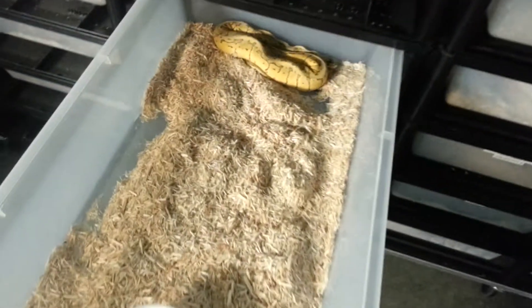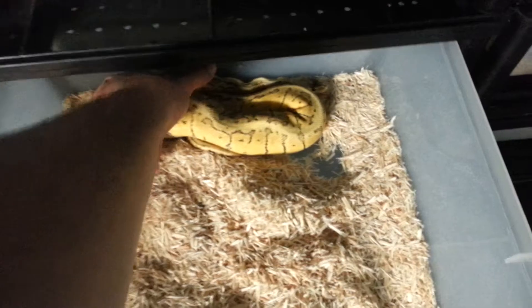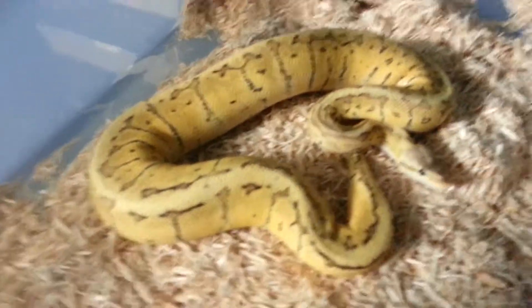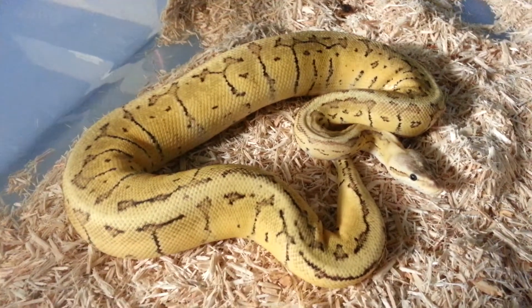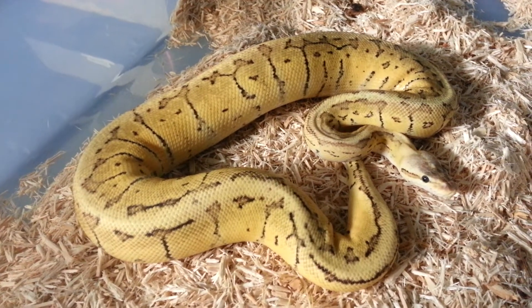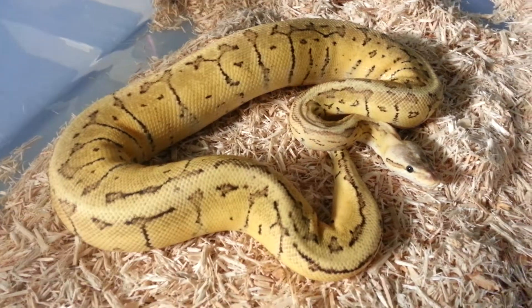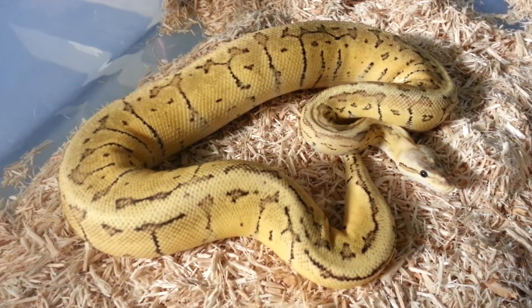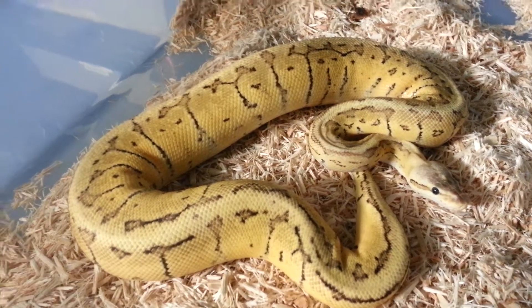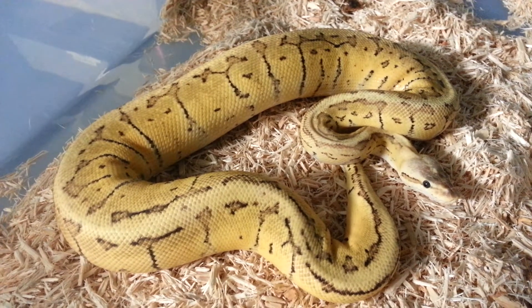This guy we were lucky enough to produce this year. This is our male dragonfly. This guy is just awesome — he's just getting more yellow and neon yellow as he's growing and shedding. So something very important that we want to work with. We can plug this guy into the vanilla stuff and hopefully make some pretty cool cream crosses with him.